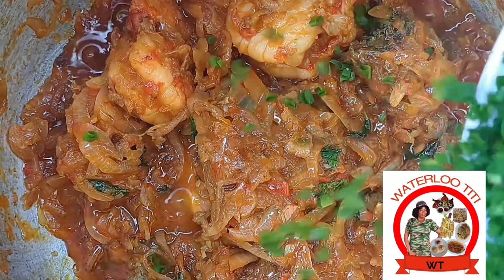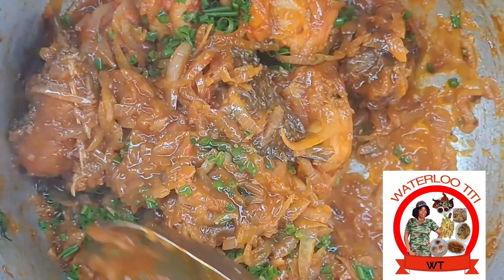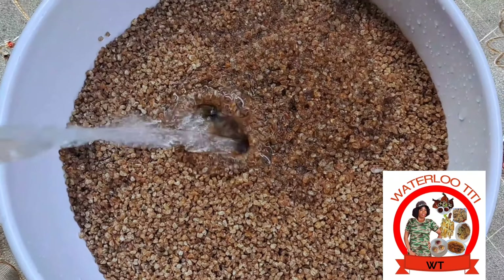Now we put in the mint leaf, parsley, and spring onion. This is not going to take long. We put the pot down and cook it down, and now let me go straight to the bulgur.